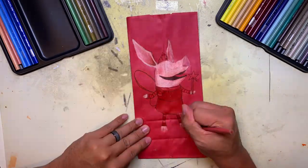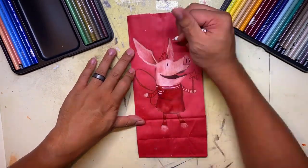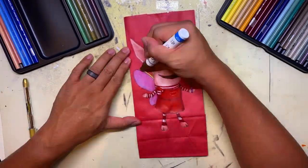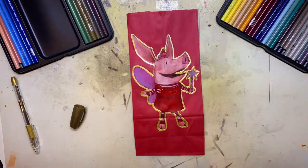In honor of Chinese New Year, I tend to draw on red bags to make them look like red envelopes — going in fact short — and the kids love it. I love it. It's one of those traditions that we keep going.